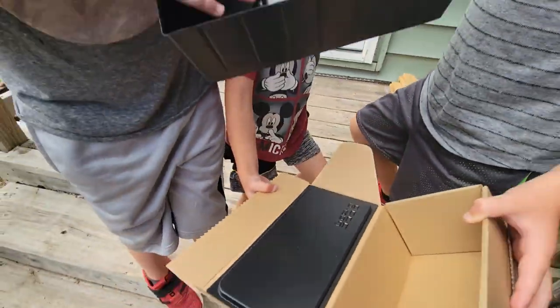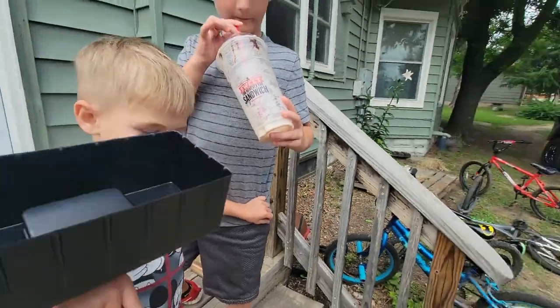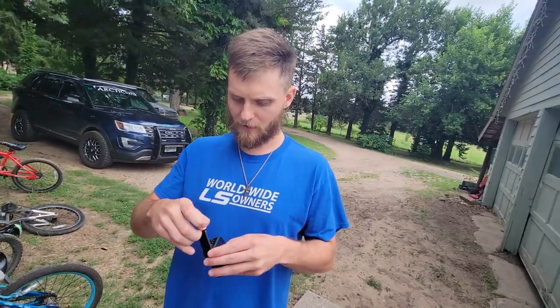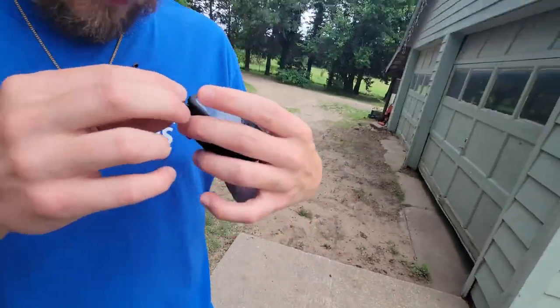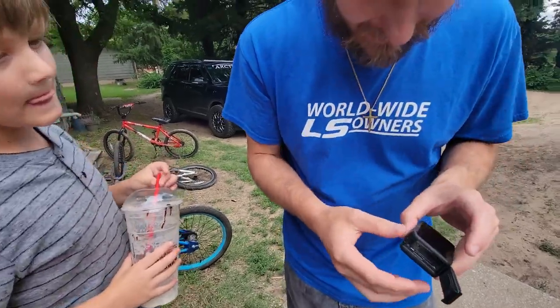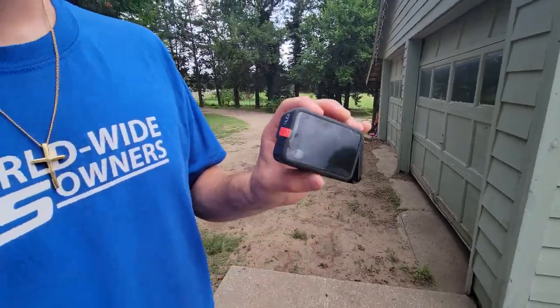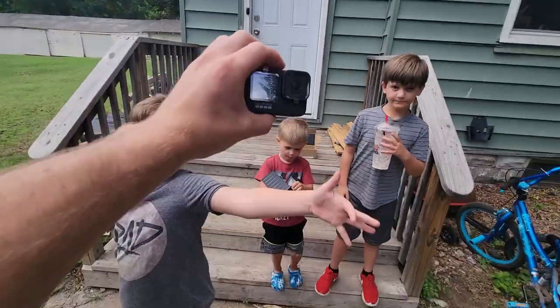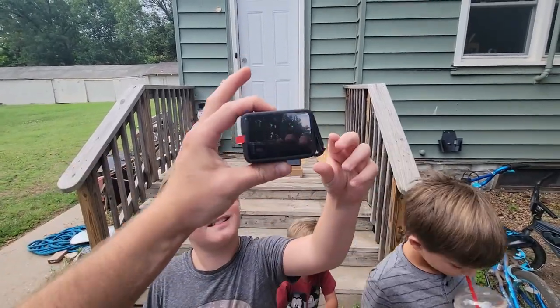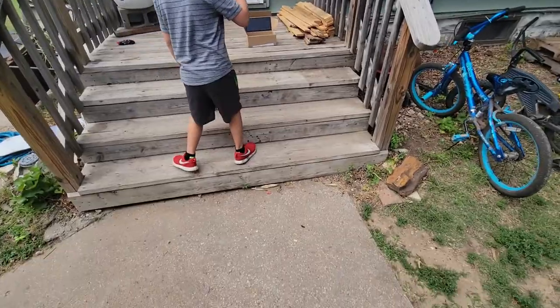Look at that awesome little box they sent. Can you hold the camera for me? Check that out, guys — it is a brand spanking new GoPro. Let's go ahead and get back to using this old girl. This means we're back in action and off the phone camera for now.